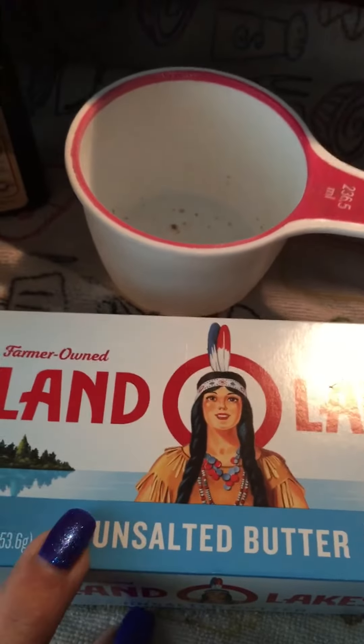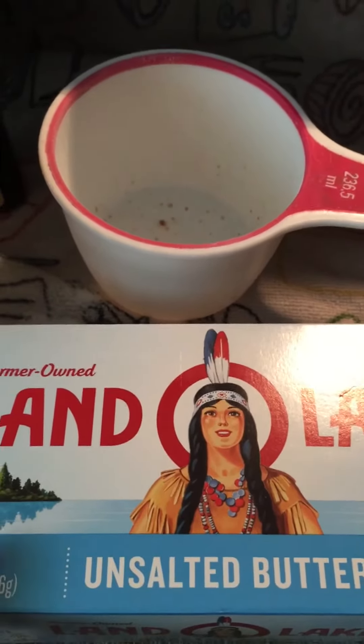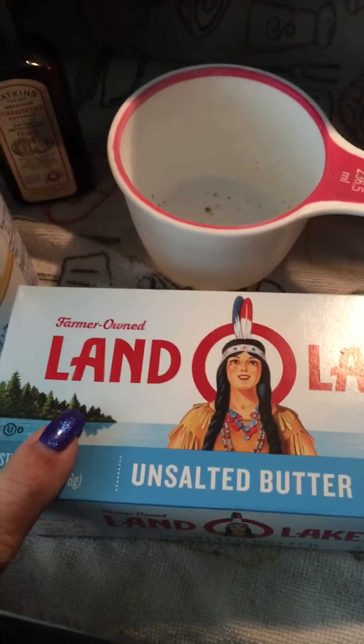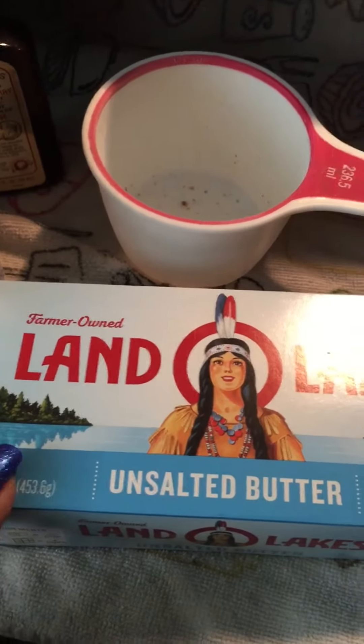You're gonna need a half pound of Land O' Lakes unsalted butter — it comes with four sticks. Do not get margarine, don't get fake butter. Land O' Lakes unsalted butter.